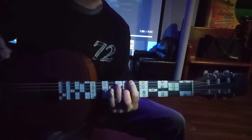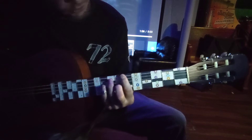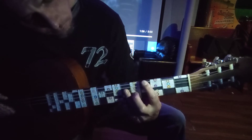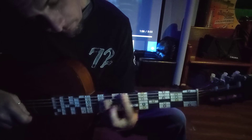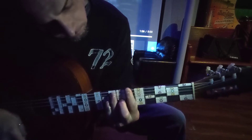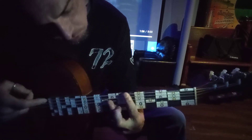On the chorus — 'the Humpty Dance is your chance to do the hump' — you're going to go up two frets and over one for a power chord of F sharp. Then for 'to do the hump,' you go down two frets and over one, and you're going to do this chord and this chord.